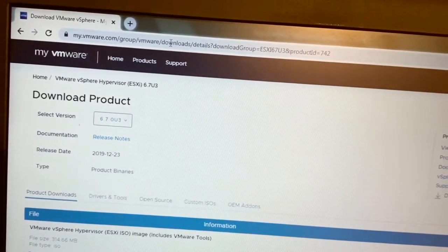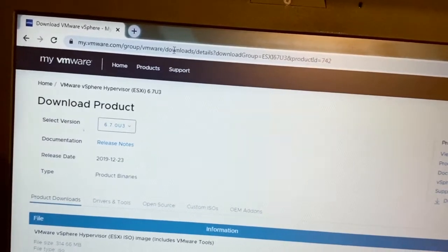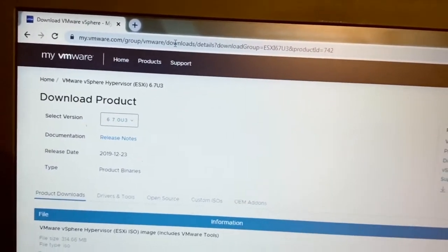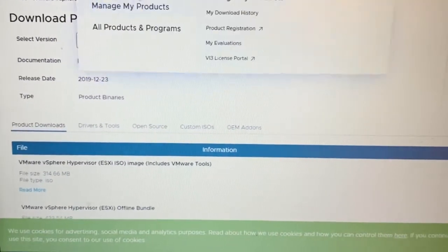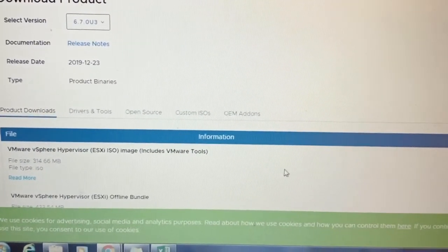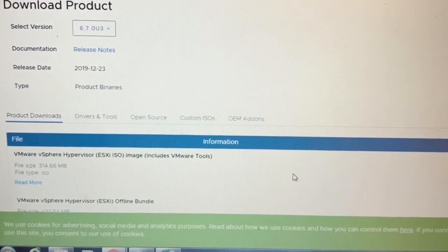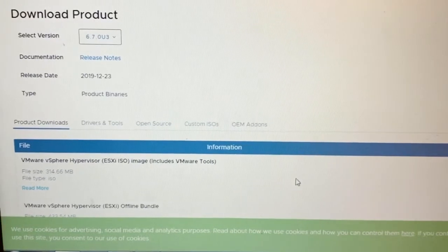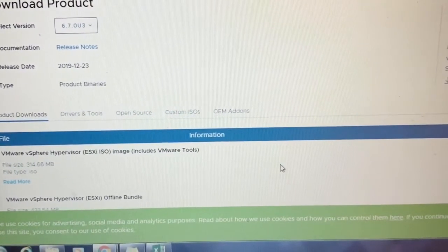We can sign up with an email ID, Microsoft ID, or some other option — you can create an ID and password. We can download the software and use these products as freeware for around 60 to 90 days.